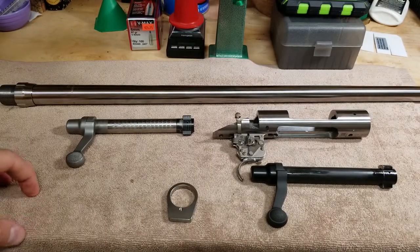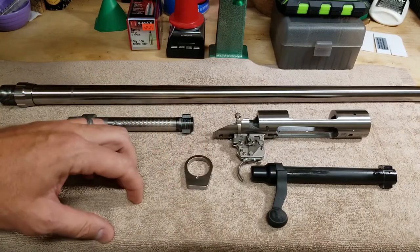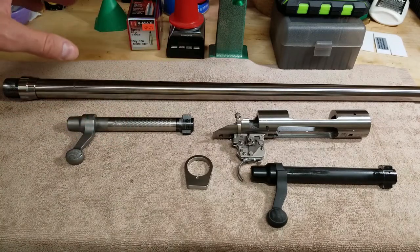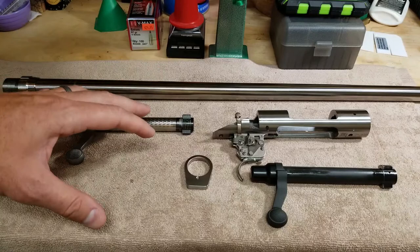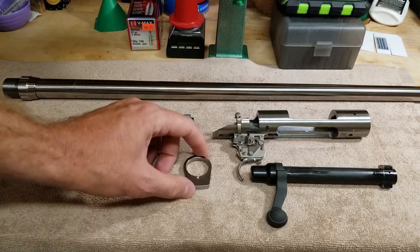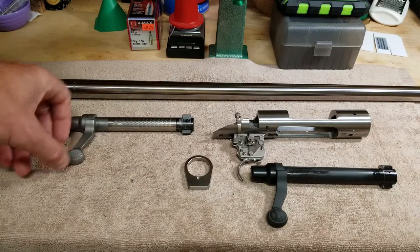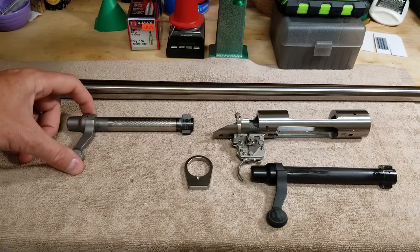Alright guys, what we have here is a new build coming. I just wanted to review what I've done here and what I'm going to do. I've got a need for a rifle for my daughter — a good rifle. Something that she can go out to 300 plus yards with and be confident. We're out woodchuck hunting probably next year. This is something she can use to hang with me and we can continue to have fun and make memories.